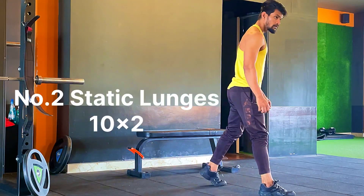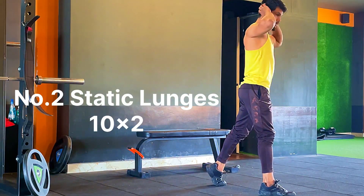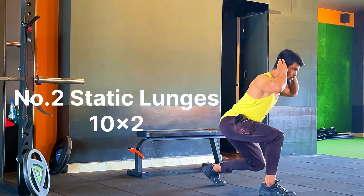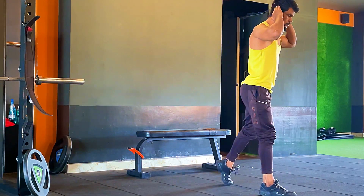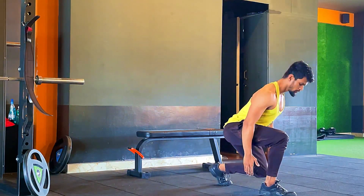Since lunges are an isolated exercise, all the load of the body will be on the front leg — that is the leading leg — and the back leg is used for base of support. While taking your stance, make sure your back leg is out to the side of your front leg to avoid any sprain on the back leg.